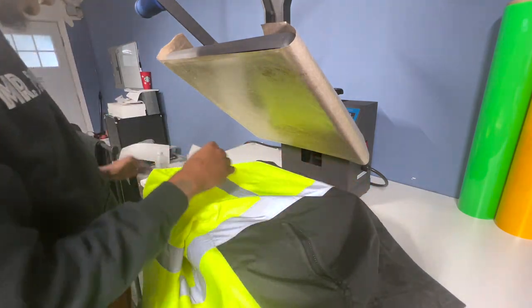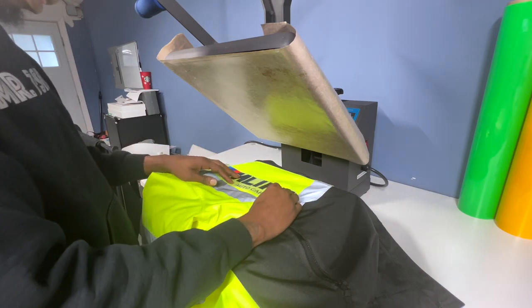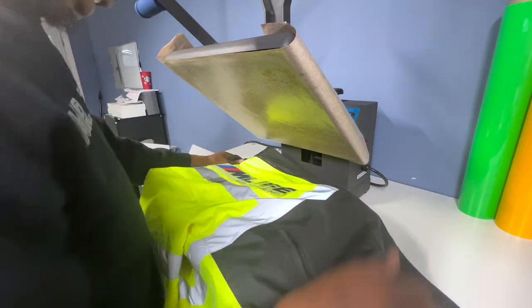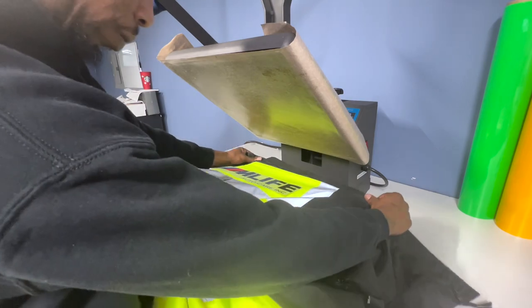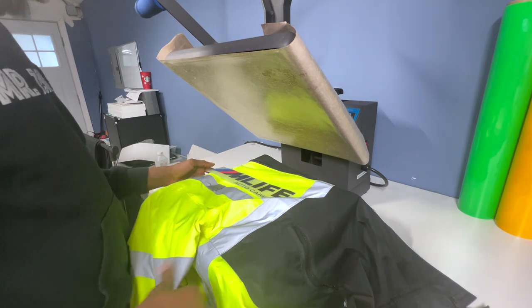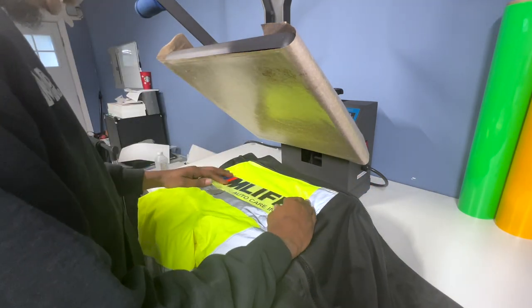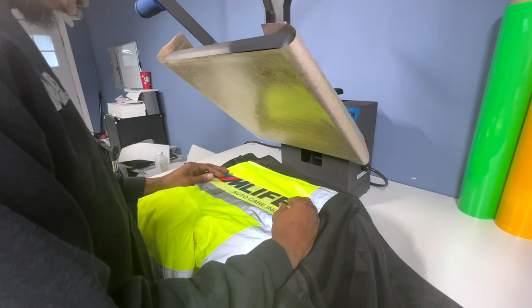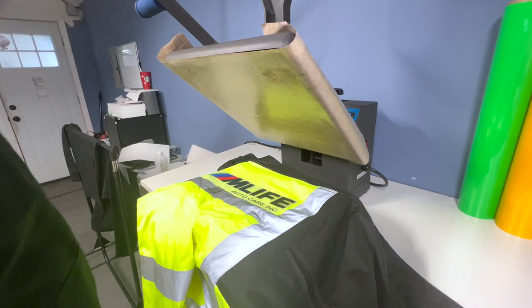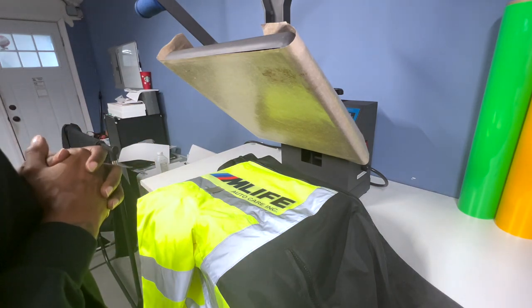This is my logo that I'm going to be putting on. Some of you have seen this or are familiar with this logo that I've pressed on other pieces for this customer. So we're at 320 degrees. You can either take it down a little bit. I leave it at 320 because I'm in the garage and it's a little cold today. Now we are in position here. I'm going to put the pressure to medium to firm pressure.